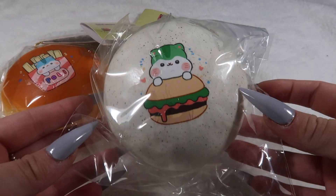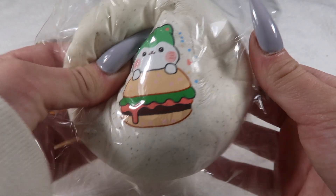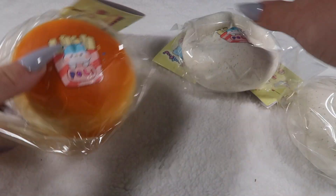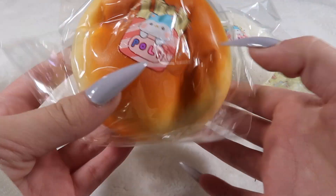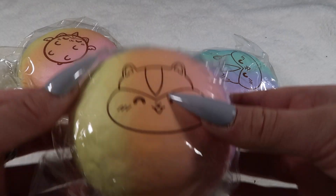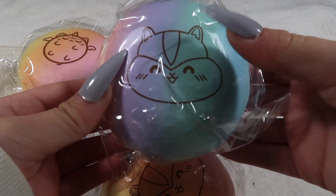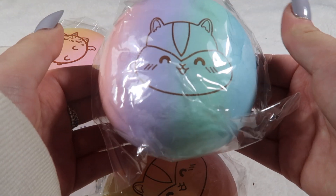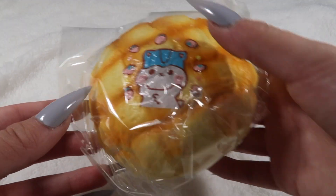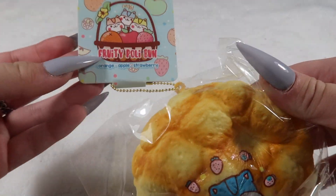I've got some of the fast food buns — these ones are really popular and we'll be restocking very soon. We've got the white burger, the white fries, the brown fries — these are so squishy and smell good too. The brown burger is currently on pre-order. I've got some buns: the rainbow Pulley head, the galaxy Pulley head, and the rainbow fat fat unicorn. The jumbo melon buns — this is the strawberry design — I'm restocking all the other designs very soon.